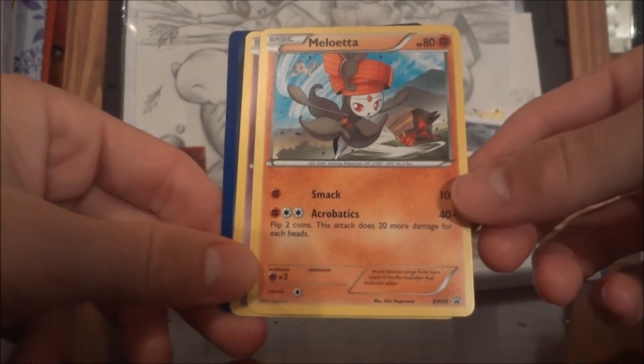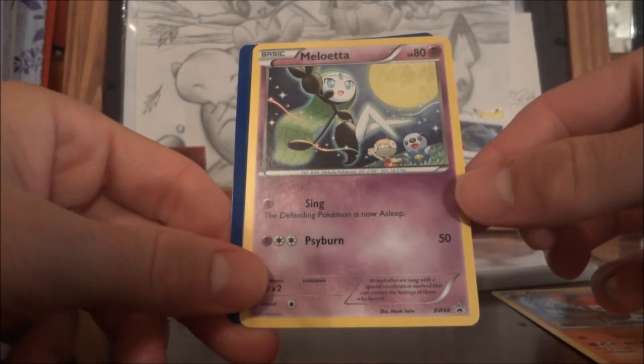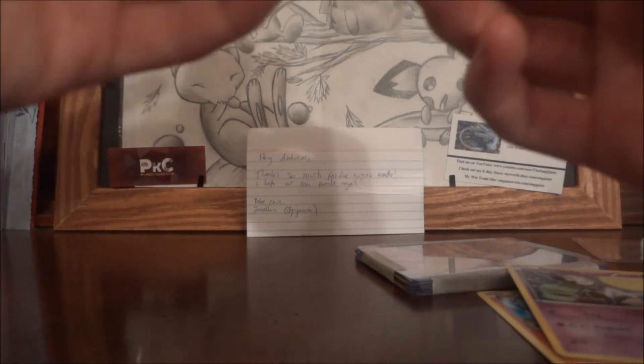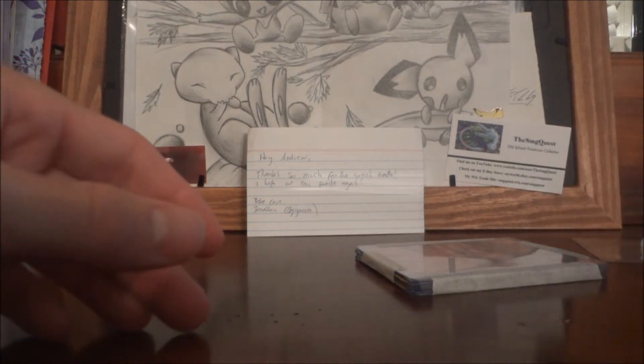He sent a Mewtwo black and white number 69 — interesting — and another Mewtwo black and white number 68. And then a Charizard, which is actually very, very cool. Thank you for those.